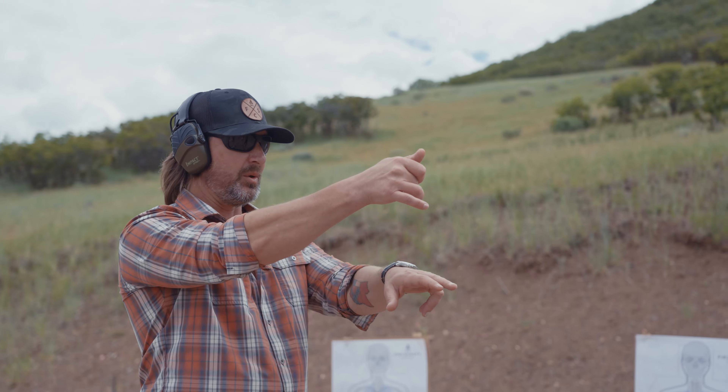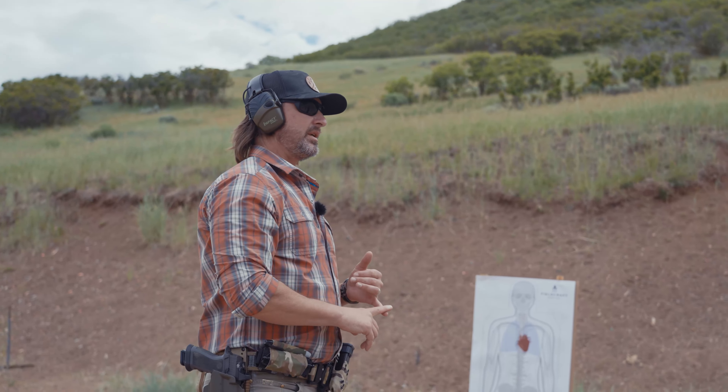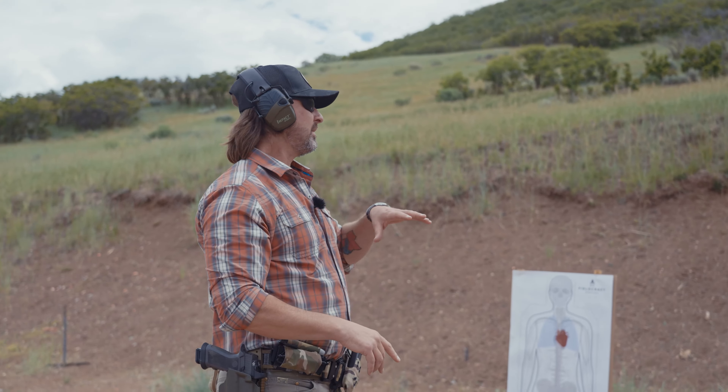What you want to happen is to have your eyes move to where you're going to place your next shot first. Move your eyes to where you want to shoot, then break your gun from the previous spot to that position with intention. What you can't do is move that weapon with intention while staying in your sights, because nine times out of ten you're going to swing through it and have to come back, which induces time and gives the threat time to continue the bad stuff he was doing previously.